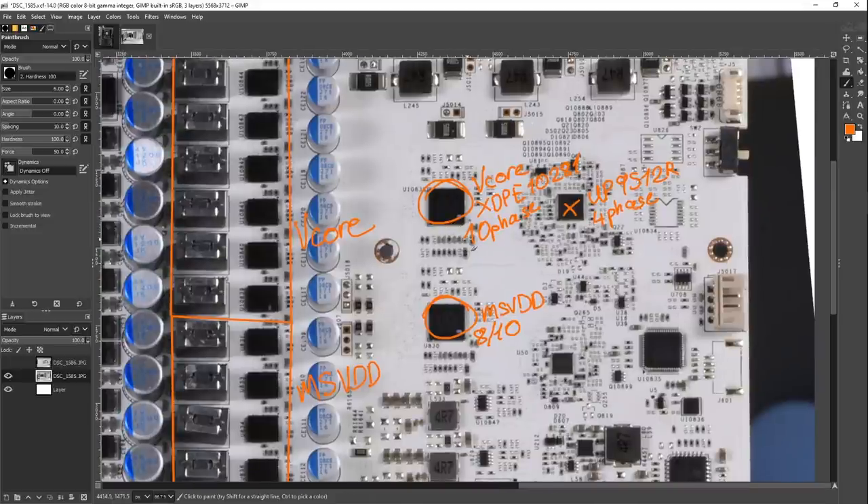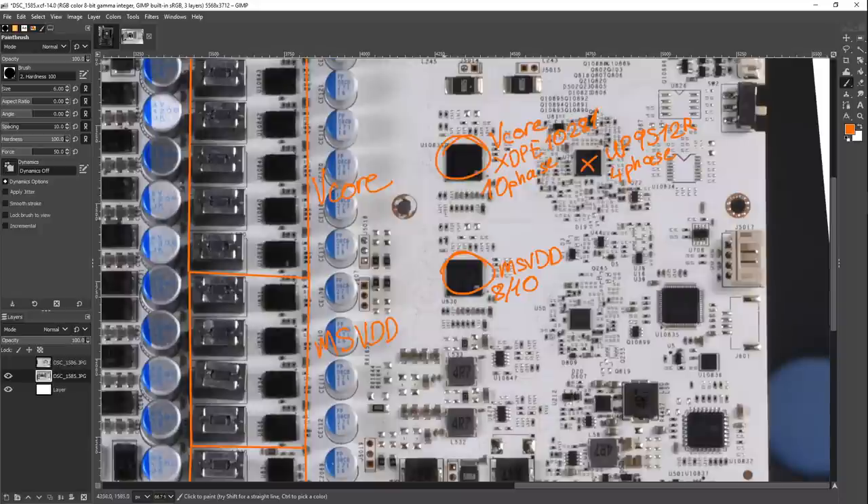The memory power delivery on this card is a four-phase setup: we've got one memory VRM over here, here, here, and here — which is actually the norm on 3090s. For comparison, the Strix and the Kingpin Edition cards use the Monolithic Power Systems MP2888 for the main rails, maybe an MP8884 for the memory. The main difference there is the MP2888 is also a 10-phase controller, just made by Monolithic Power Systems and using a completely different control scheme. There is a difference in the controllers between the cards, and that could also affect oscilloscope measurements.